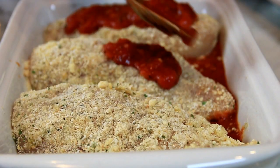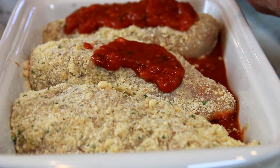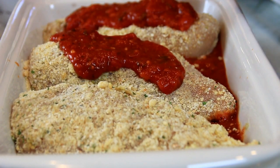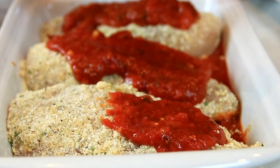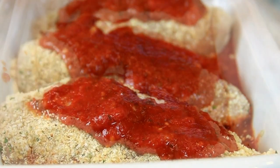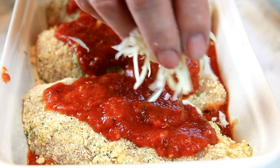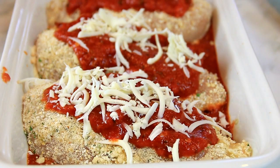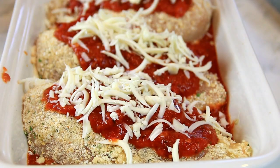I'm gonna spread some more marinara sauce over the top of the chicken. Just look at this guys. Then cover it with some of that ooey gooey absolutely delicious mozzarella. Doesn't this look fantastic?